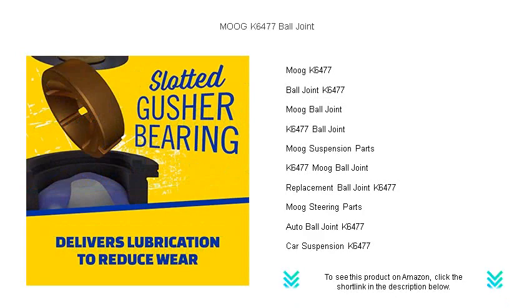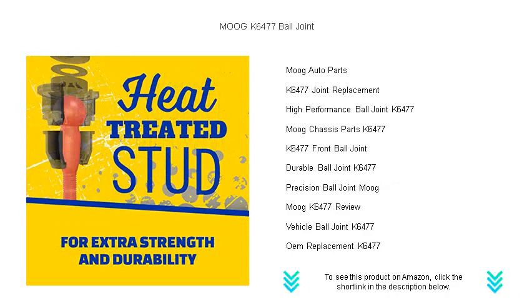Its innovative powdered metal gusher bearing, paired with Moog's exclusive problem-solver technology, ensures a secure fit and effortless steering. With an easy-to-install design, it's perfect for both DIY enthusiasts and professional technicians.